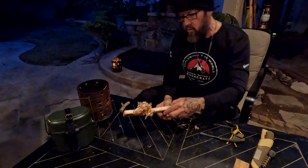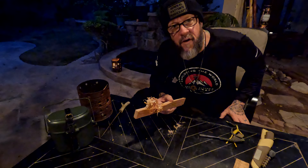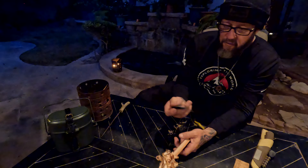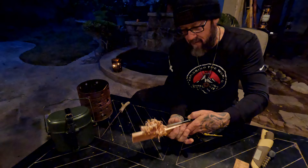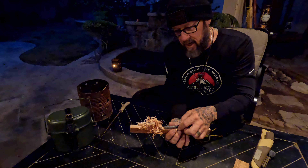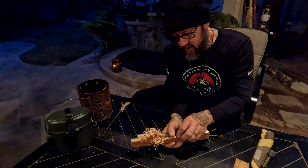All right, friends. We got our super sharp knife. We've made our feather stick. Take your ferro rod — ferrocerium rod — place it right here, right on your feather stick, directly on it. Shove that ferro rod right up into those feathers.